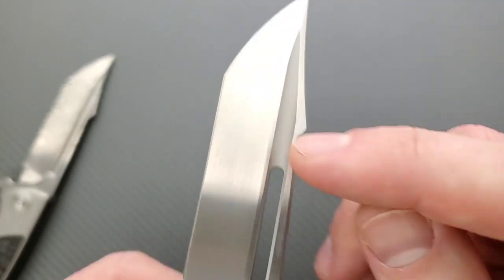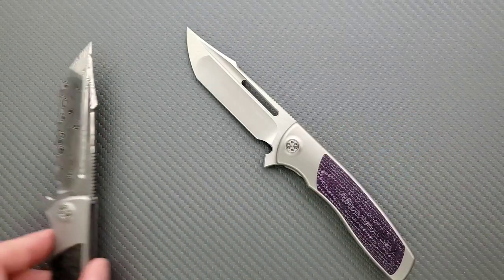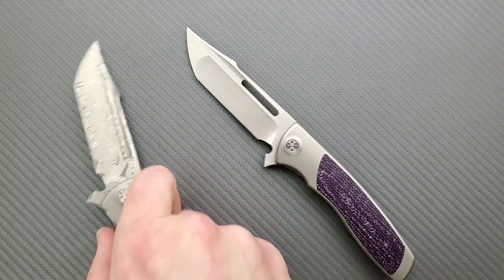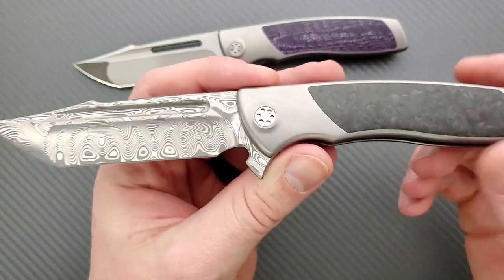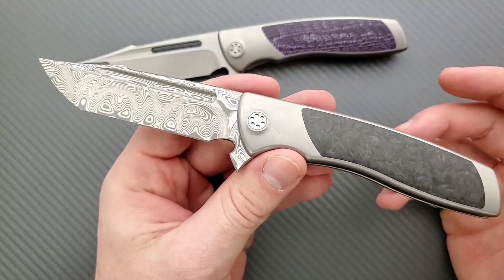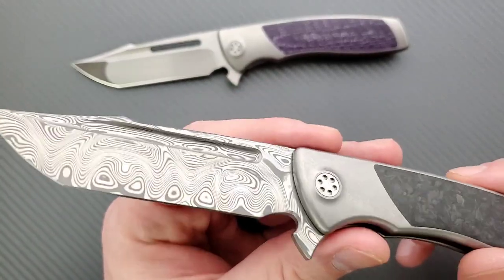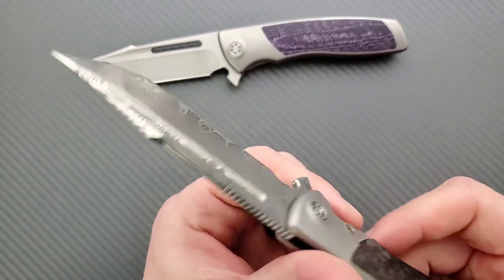Look at the transition between the finishes — between the fuller and the hand-rub satin blades, which is the case on the M390 variants. Those are hand-rub satin blades. And the Damasteel looks great. You can get Damasteel that's more or less polished, but this is proprietary — it's all Damasteel, it's just the finish and the pattern that's going to change in terms of the etching on the Damascus and the polish. This looks great. The polishing on the Damascus is fantastic. I wouldn't change a single thing.